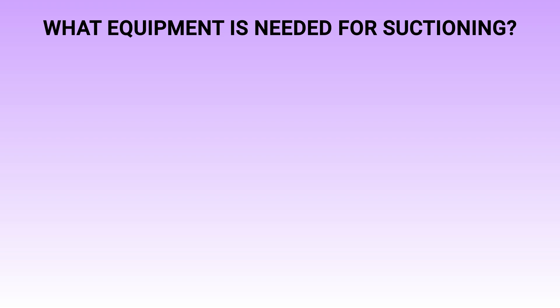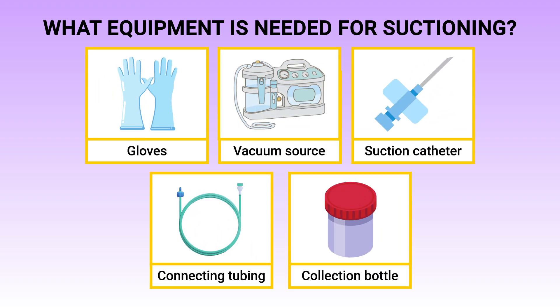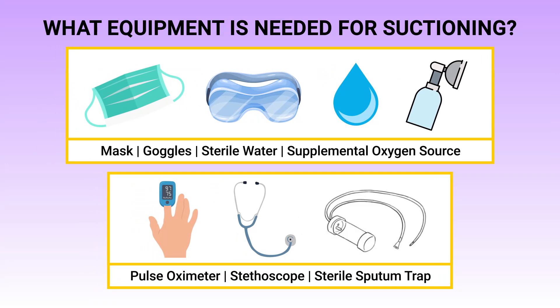In order to perform the suctioning procedure properly, it's important to have the right equipment. In general, you will need the following: gloves, a vacuum source, suction catheter, connecting tubing, and a collection bottle. You may also need things such as a mask.